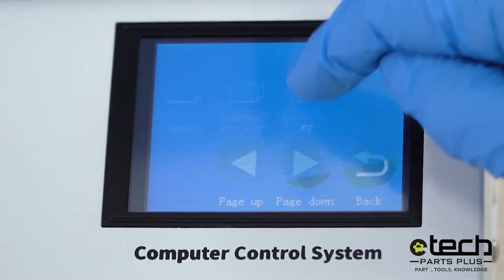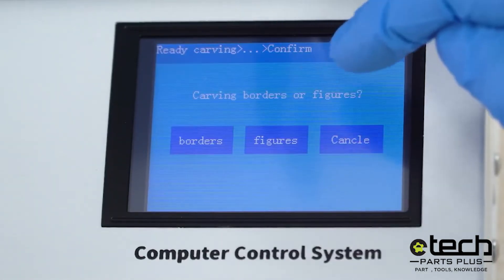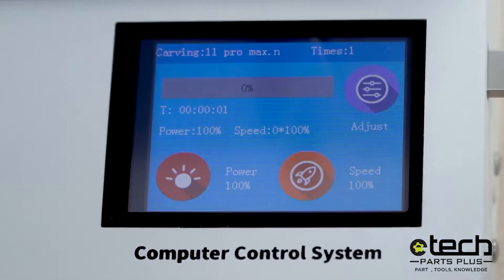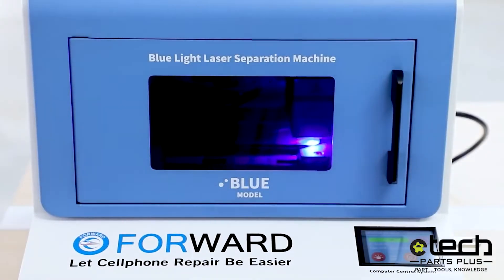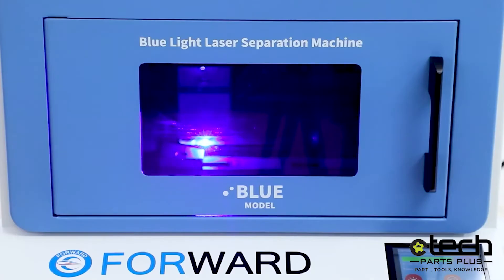Tap unlock to enable the touch screen. Locate the file for the device you will be running through the machine. Tap figures to begin the burning process. This process will take approximately 15 to 20 minutes.